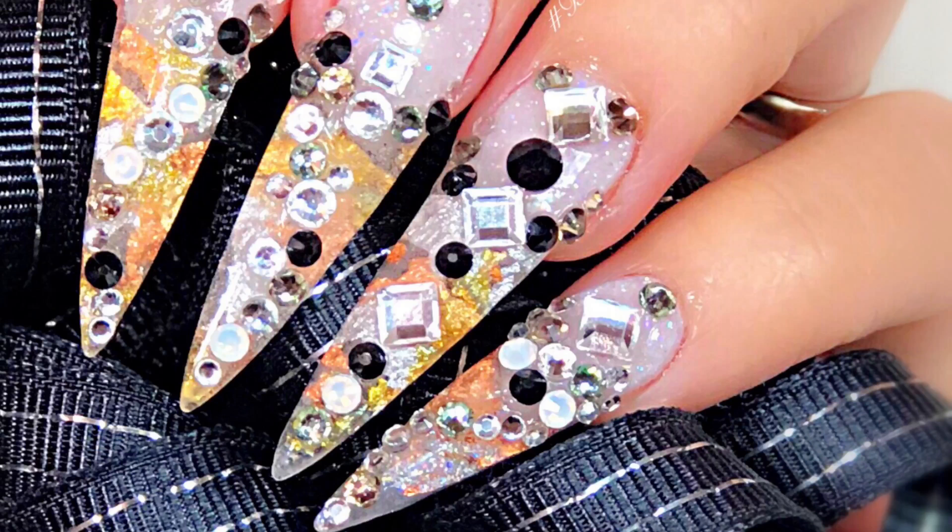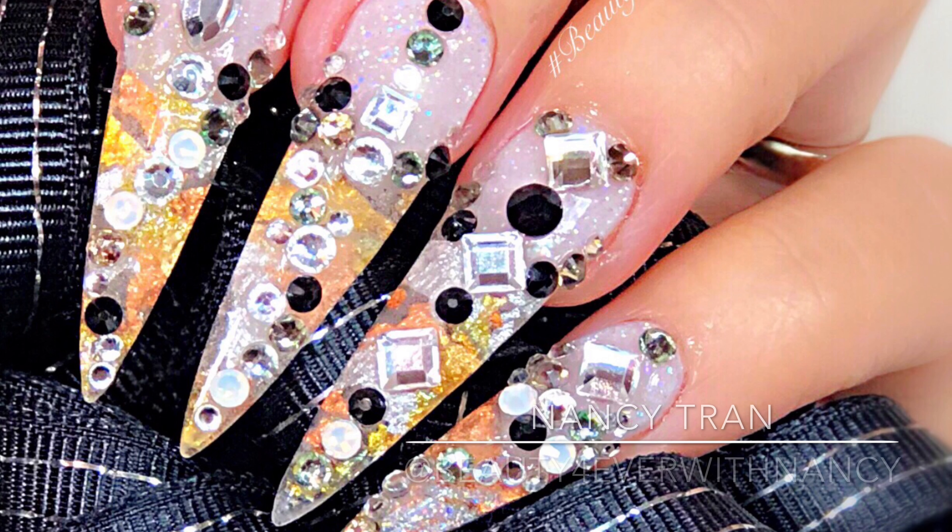Hello everyone, this is Nancy again coming back with another video. In this video I am going to share with you how to use sculpting foam with dipping powder. In some of my previous videos you already saw me using dipping powder on natural nails as well as on extension tips, and now we're going to try dipping powder with sculpting foam. Let's get started.